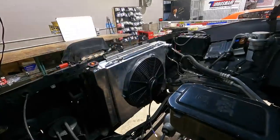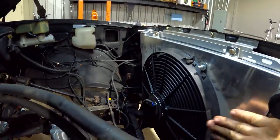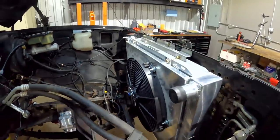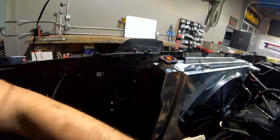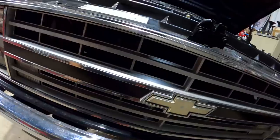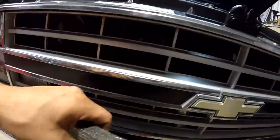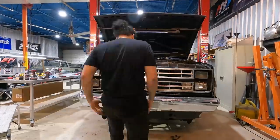We're installing a brand new Mishimoto aluminum radiator with a 16-inch fan and shroud. I need to get this in here so I know what style hoses I'll need and where I'm going to put my overflow. I also have this cooler for our transmission — I'm going to find some space probably in front of my condenser, make another bracket, and bolt it to the core support.